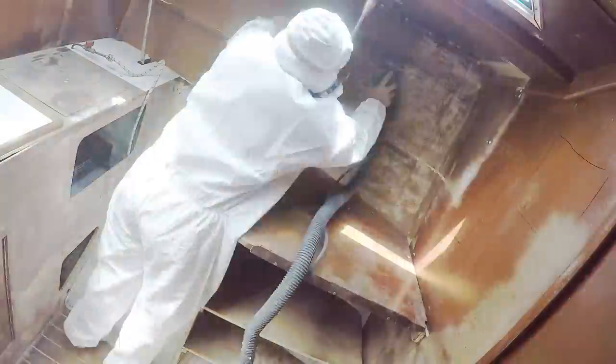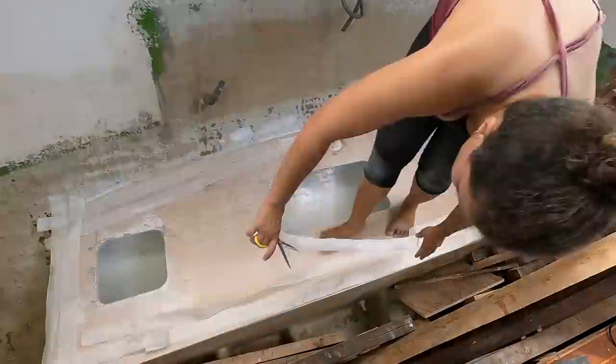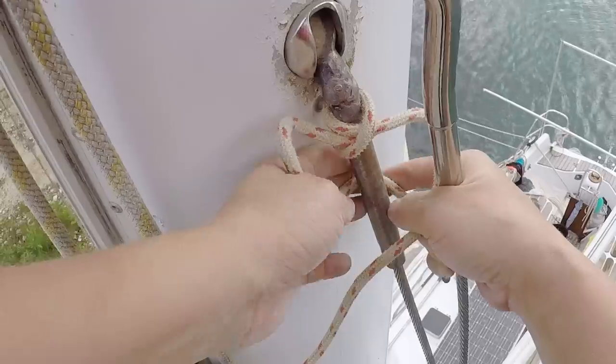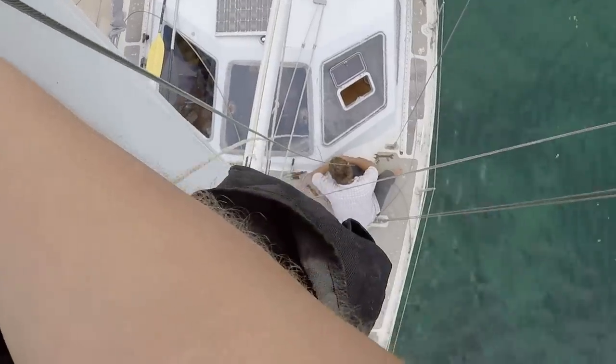One thing to understand with our boat budget is that we started at zero. This was essentially a free 40-foot boat. We paid moorage for the last couple of years, did a couple of projects over the years — fixing up the galley a bit, making new water tanks because we had leaky water tanks. The rigging we finished putting on in 2020 was about a $5,000 job. This is all in USD.